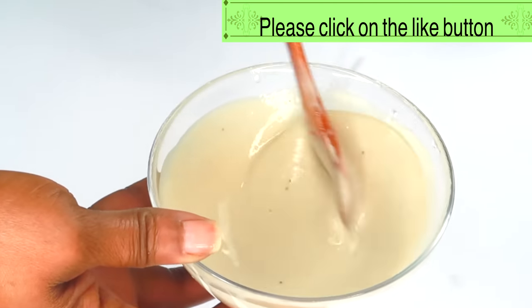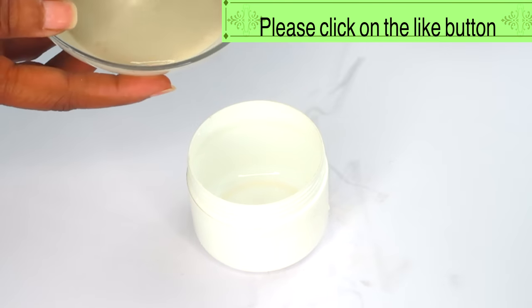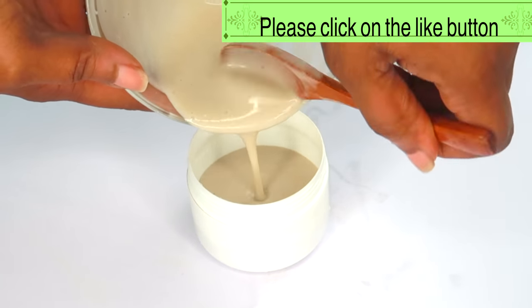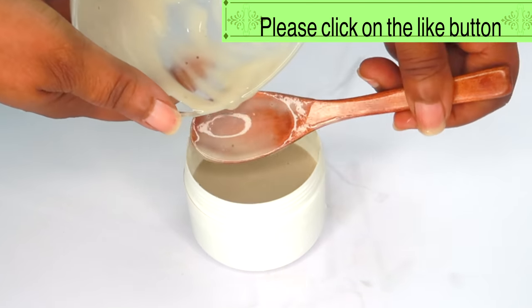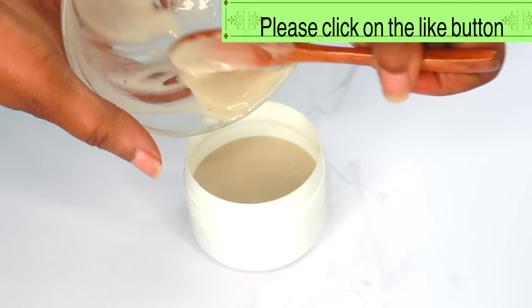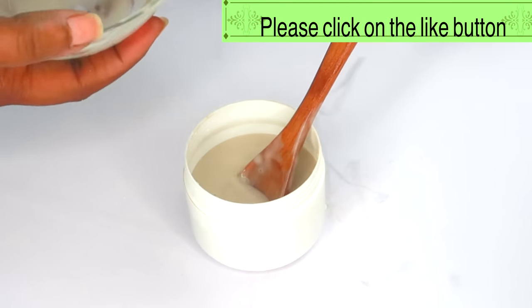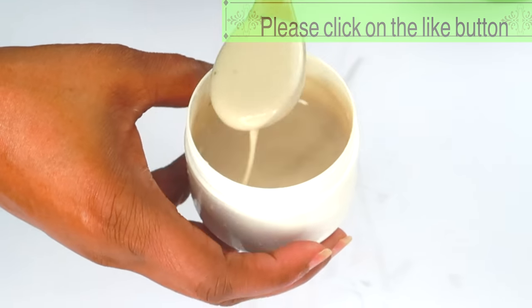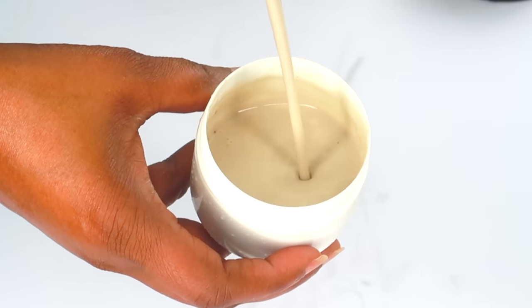Now, your mask is ready to use. Let's reach for our storage jar and pour this in. A little of this mask goes a long way — it's not a thick mask. You can keep this in your refrigerator up to 7 to 10 days: 7 days if you didn't use the vitamin E oil or the vegetable glycerine, and up to 10 days if you used the vegetable glycerine. And here you have it — your skin tightening, skin brightening facial mask.